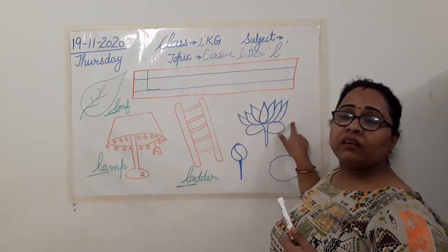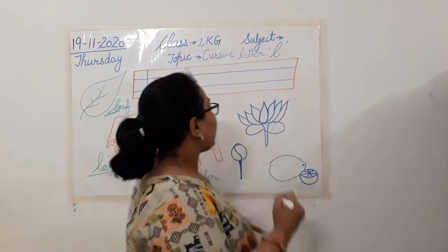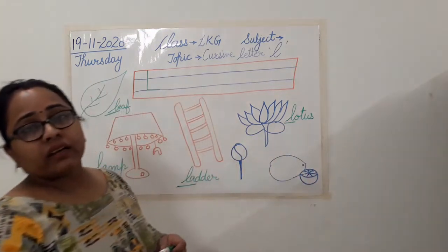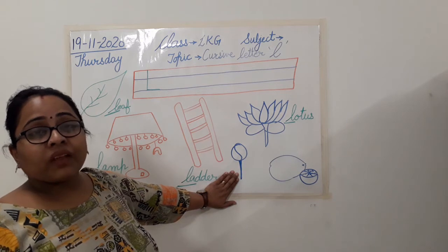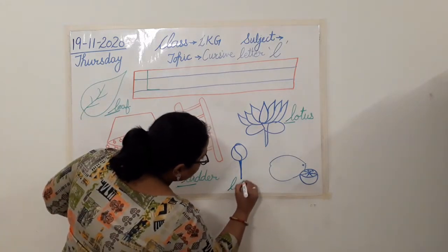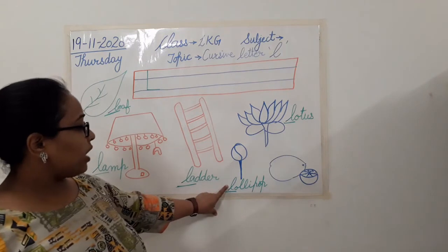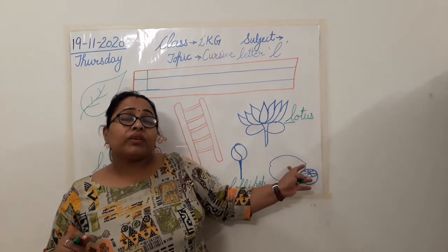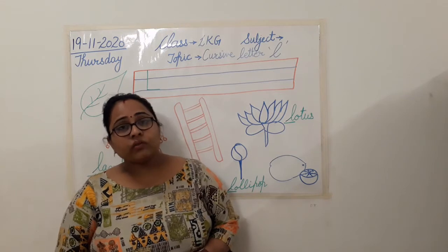Now this is the national flower of our country. What is this? Which flower is this? Lotus. Yes. Lotus. Now when I am writing lotus, which is the first letter? Letter L. Now you all like to eat this — what is this? It's a lollipop. Yes, you all love to eat it. Again, the first letter — look at the first letter we have here. Now this is a vegetable which is very sour in taste and we use it when we are cooking. Lemon.